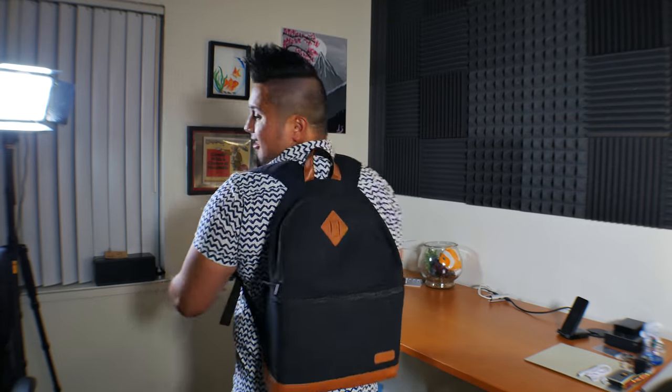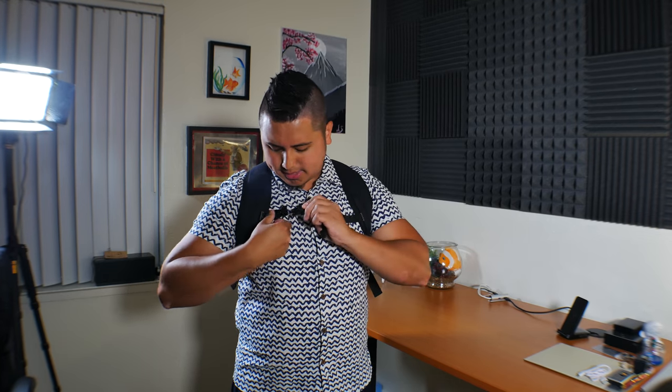They did not pay me or sponsor me to say this — it's just my true and unbiased review. Before I end my review, I want to show you guys how this backpack looks on me. I'm about five feet five inches tall and with my body structure I want you guys to have a good idea of how it looks. It even has a chest strap right here in case you are going hiking or carrying a lot on your back.